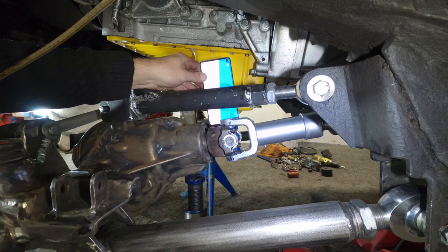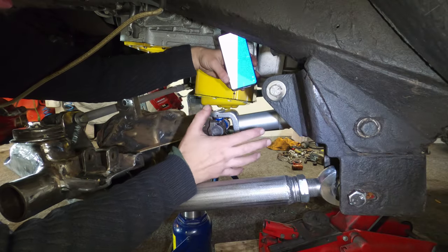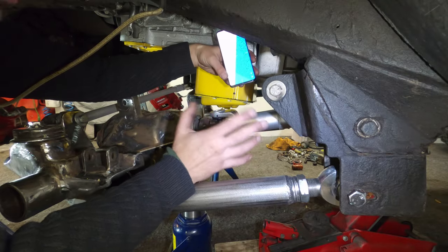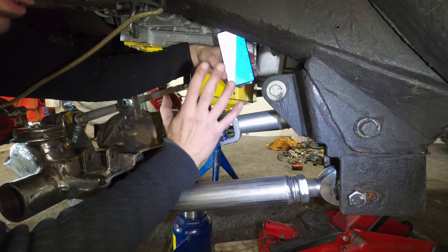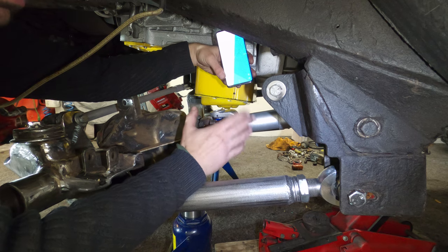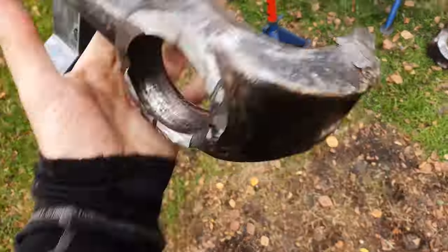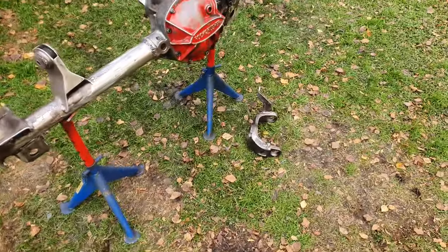Now I can dial in my pinion angle. If you're not familiar with pinion angle, when you start lifting vehicles it sort of goes out the window, especially on the diesel because of the very short front drive shaft, which has a tendency to be eaten. This is my third one in the 10 years I've owned this vehicle, so the whole point of cutting the C's and rotating them is to try and stop that.